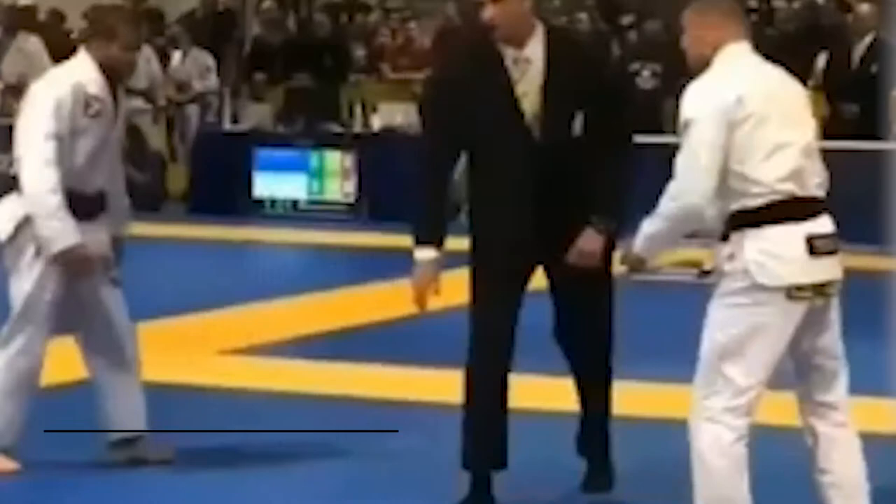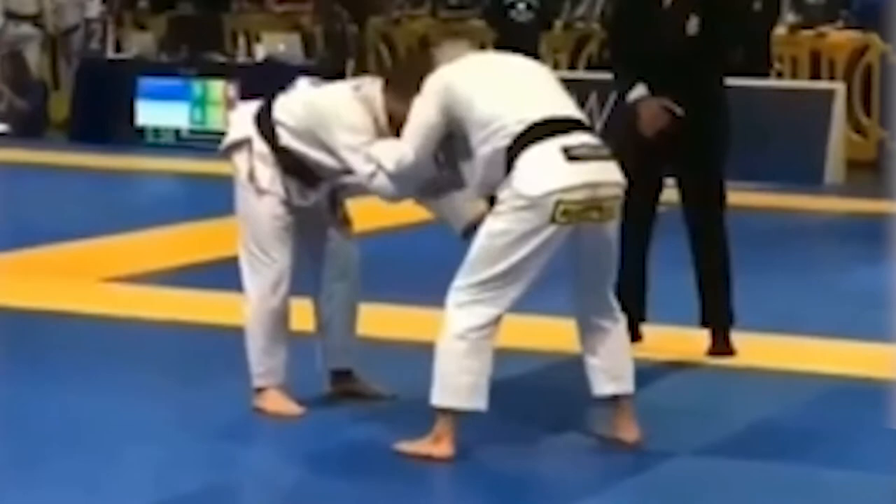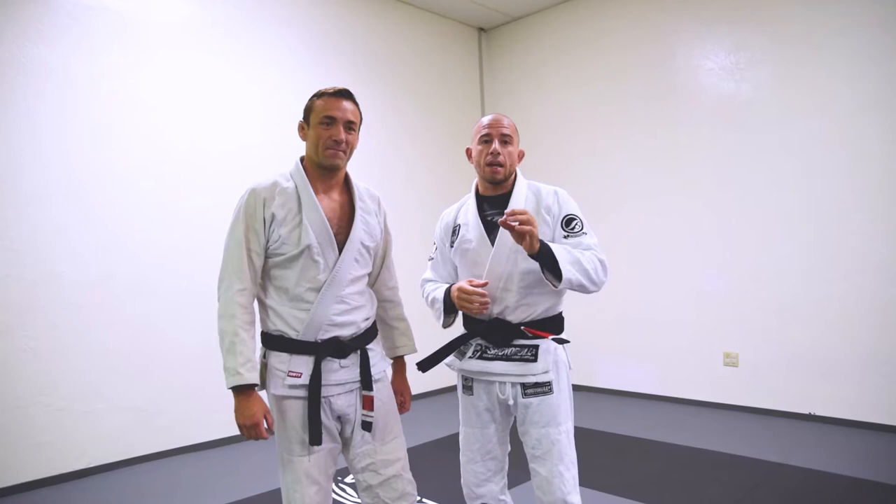I've been getting a lot of hits recently on social media, people asking me to show the standing wrist lock. The wrist lock is a small joint lock. A lot of people underutilize it. Some people look upon it favorably, others not so much. But it is a joint lock.